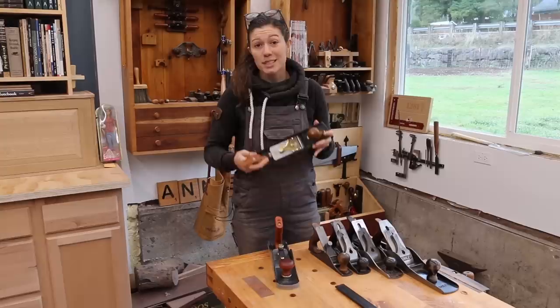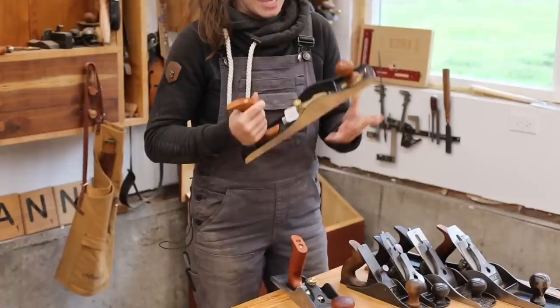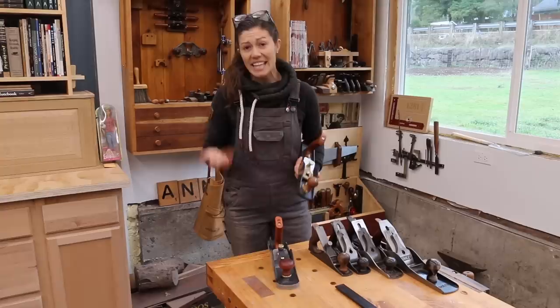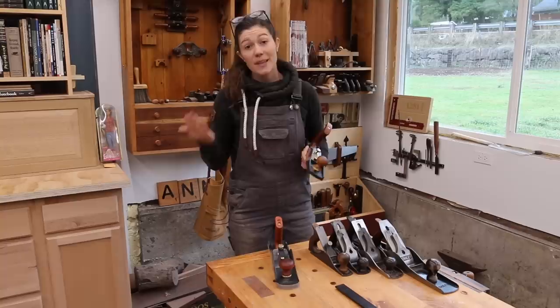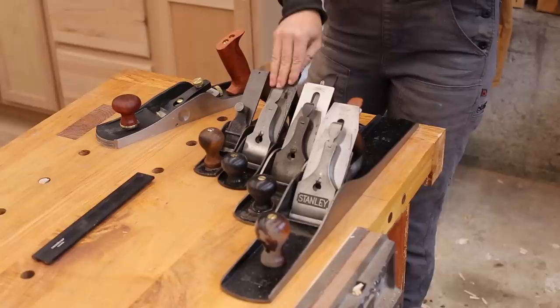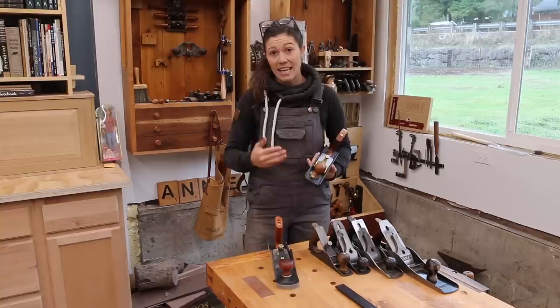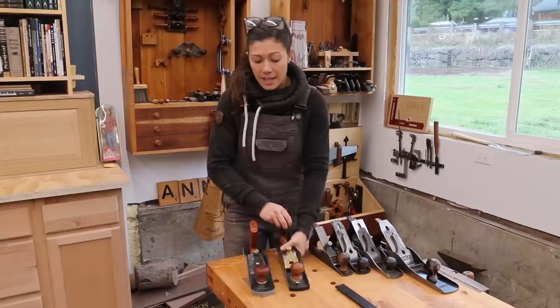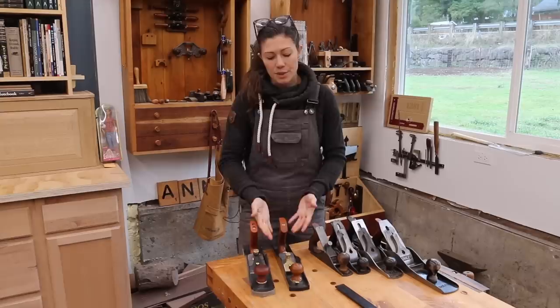Stanley actually made a low angle jack plane — number 62 in the Stanley numbering system — and the concept was good but the execution was actually pretty poor. The castings were too thin, the blade was too thin, the machining wasn't great, so it didn't quite work the way it was supposed to. It was what I would call a tool-shaped object, and the Stanley number 62 is a collectible item today because they're fairly rare — they didn't make very many because it didn't quite work. While a lot of vintage tools are more affordable than newer options and you can tune them up, I really suggest that if you're going to get a low angle jack plane, you invest in a good quality new plane. My two favorites are the Lee Nielsen and the Lee Valley Veritas. There are other companies making them, but they require more work out of the box — what you're paying for with a higher-end tool is that some of that work has already been done for you.